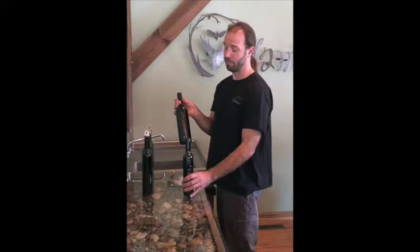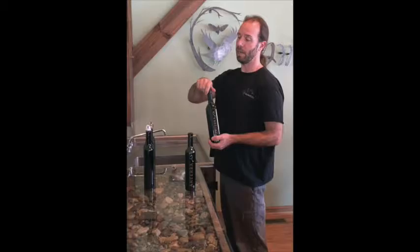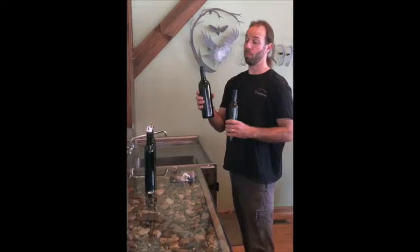So what we're going to do in order to preserve near perfectly half of our choice bottle of wine — when we open our bottle, whether it's a quart, half, or doesn't matter what size — the process is the same.